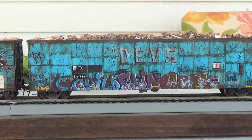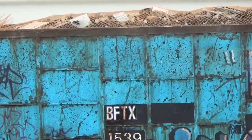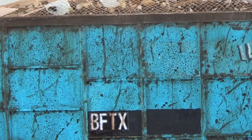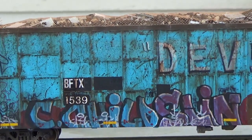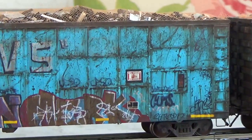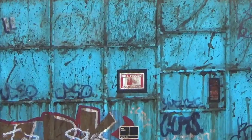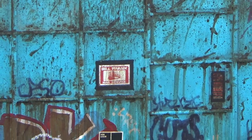All the custom weathering effects, custom decals, everything. A good look at all of the individually painted rust spots. I wanted to go crazy on that — it took a lot to recreate those. And then all the hand-painted graffiti and patchwork, as you can see. I'm looking at these right now and I can't believe I was able to pull it off. It's insane.